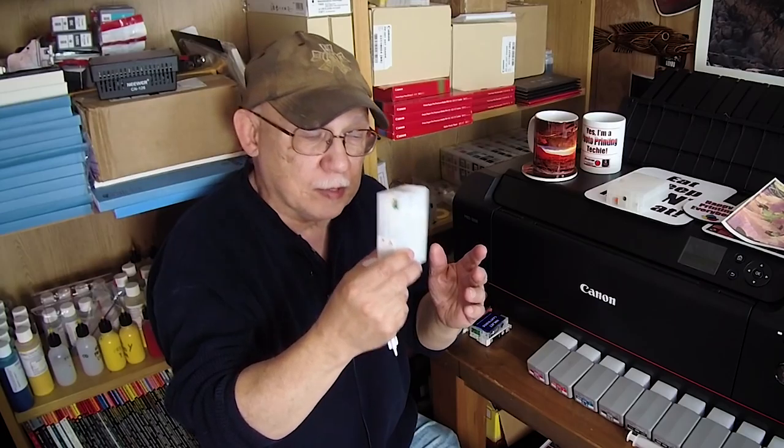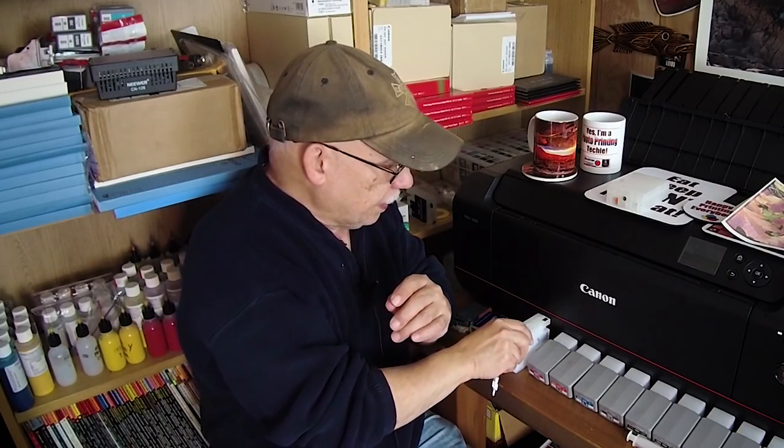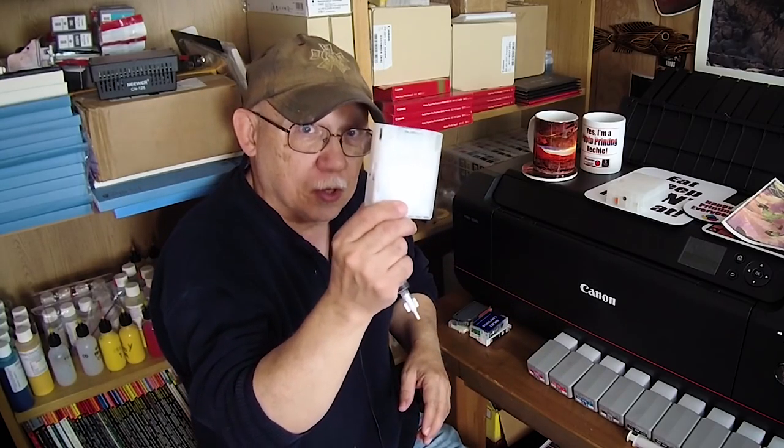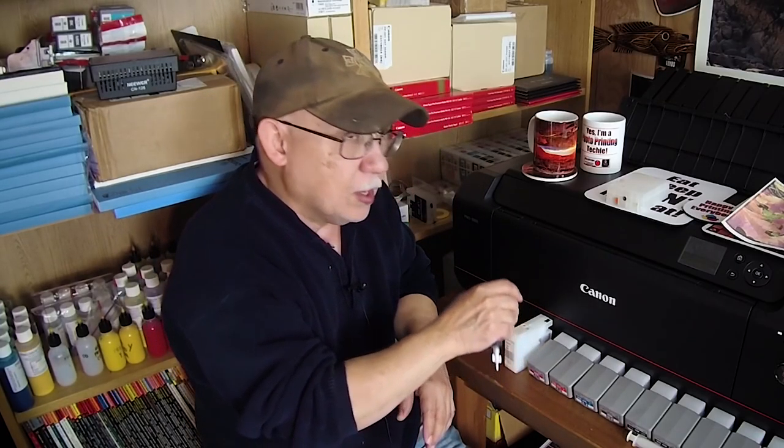I like to reset them at about 100 grams total weight. Full is 150 grams, empty is 60 grams. So I want to catch it around 100 grams total weight — that means there is sufficient ink in the cartridge and the chip has not dropped below the dangerous level where it will not reset.